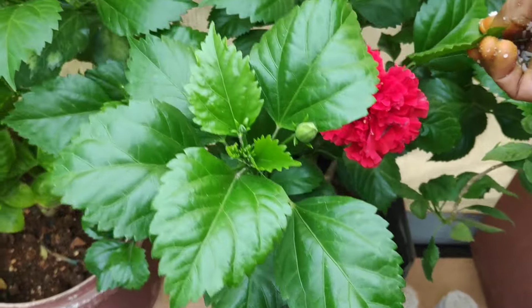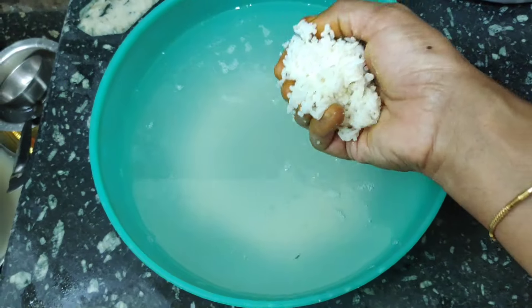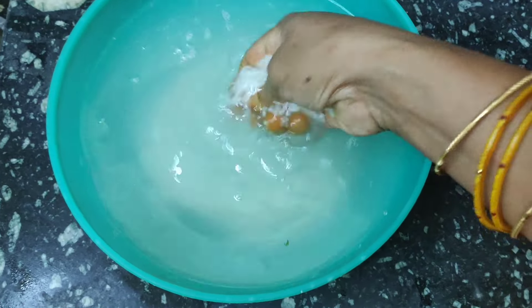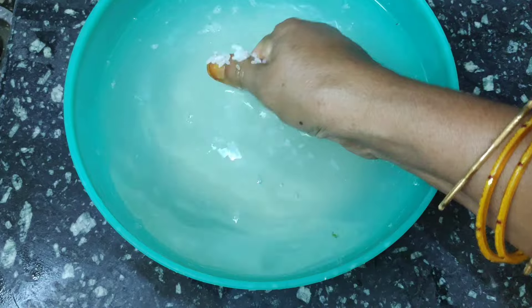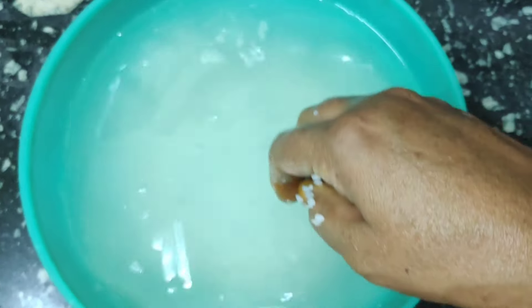If you are going to dilute your own food, you will find a good result. If you are looking at this, I will store this food for 2 days. This food will be good for the plant.